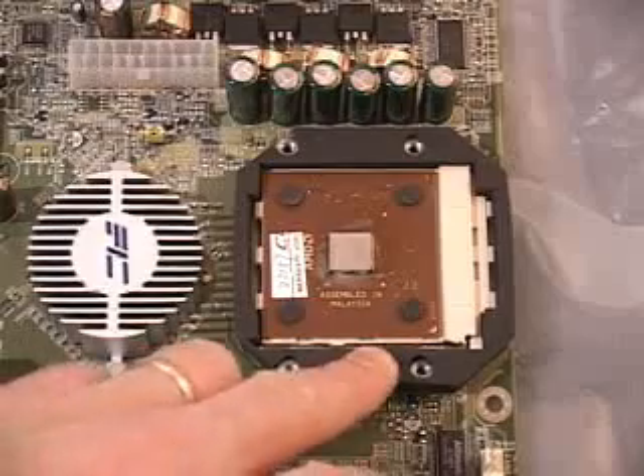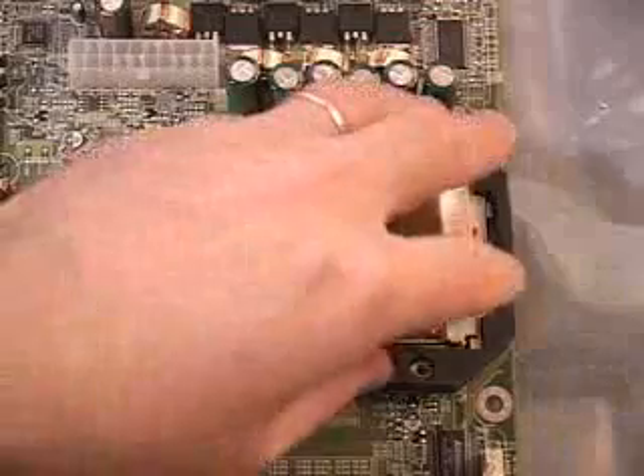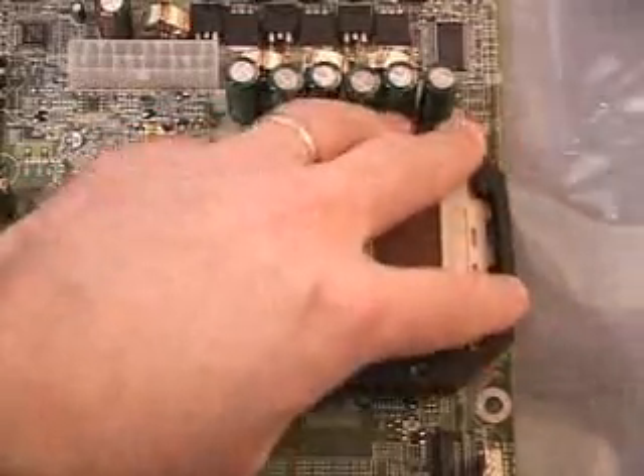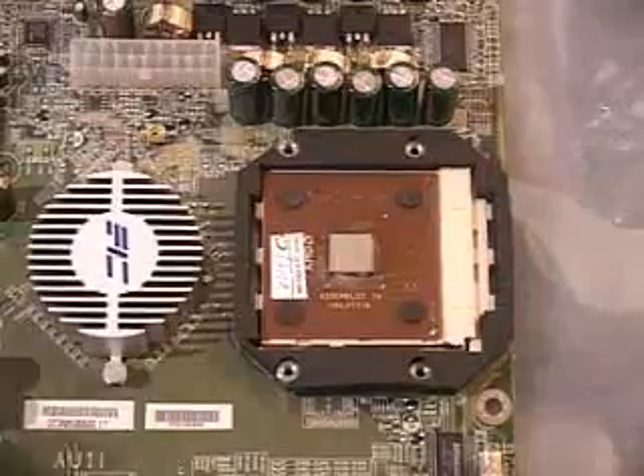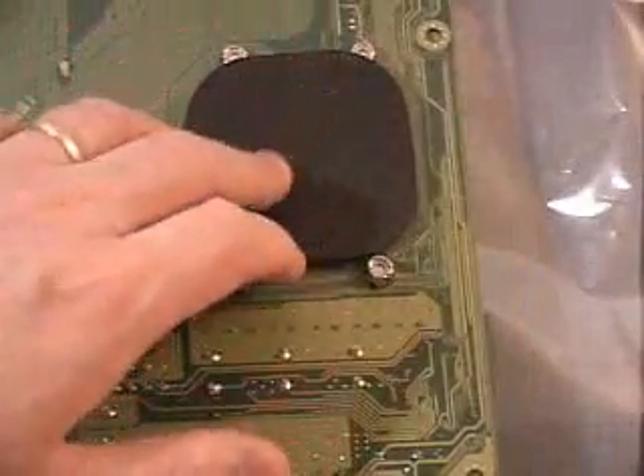The next thing to do is install the motherboard gasket. There's paper on the back — peel that off and it will stick. Make sure it fits very well on the board and press it all the way down. Then install the neoprene sticker, which goes right behind the socket on the back of the motherboard.